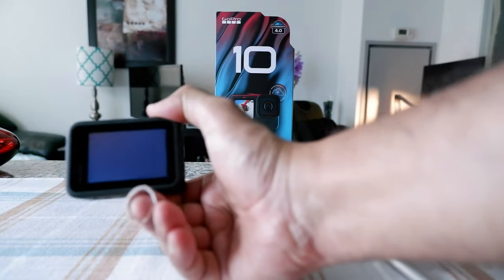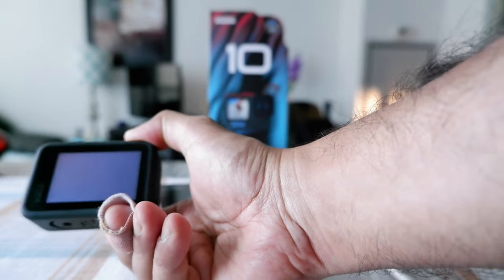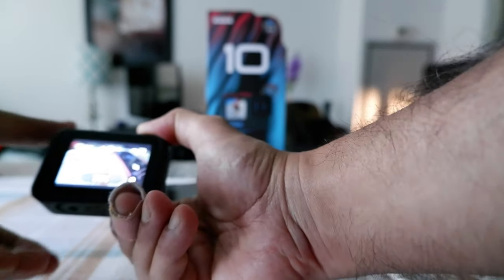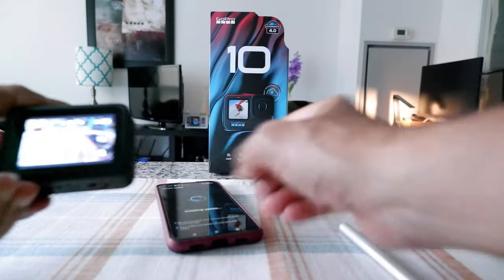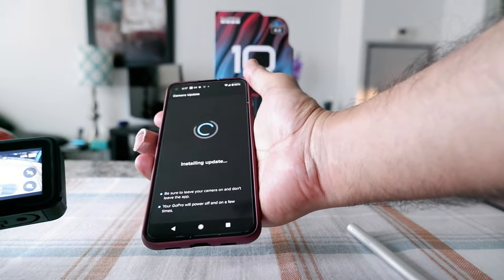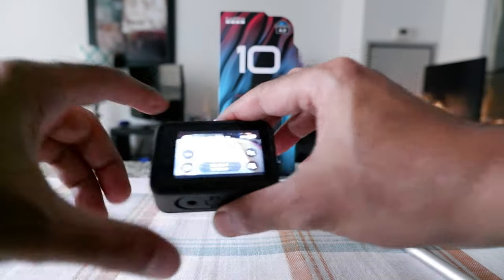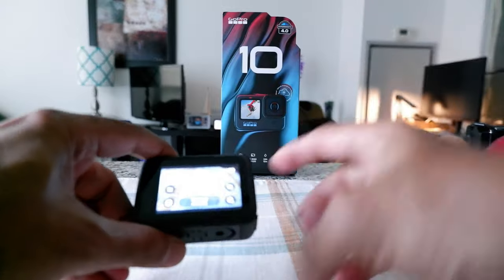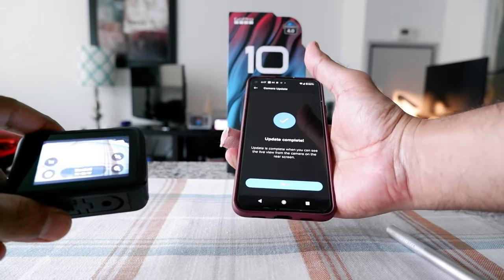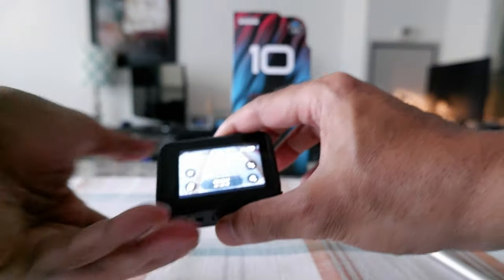I got the message 'Update complete,' and the camera is restarting. The phone still shows it's updating for a moment, but then we get the confirmation on the phone that the update is done. Now we're back to the main screen.